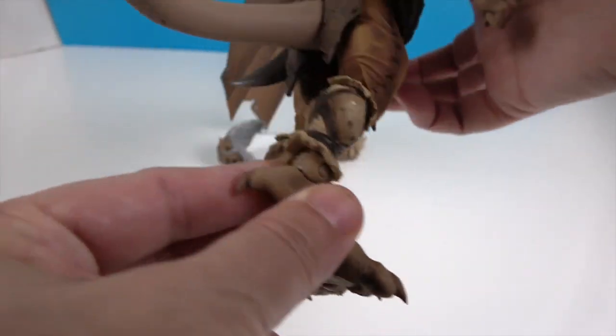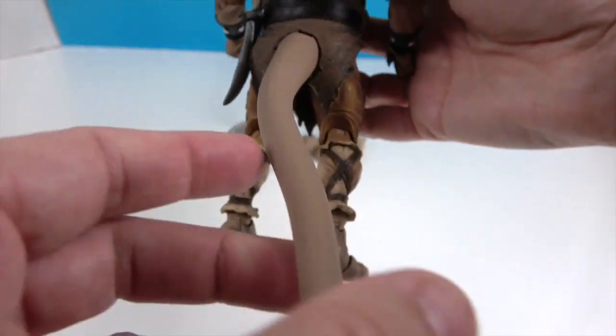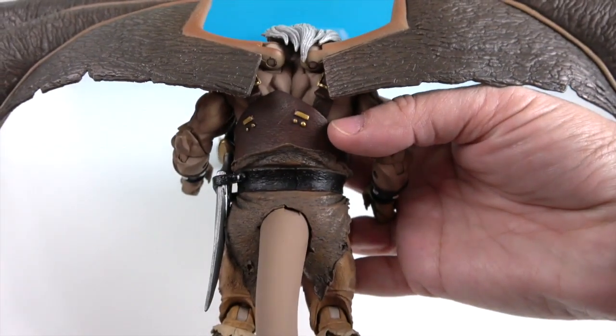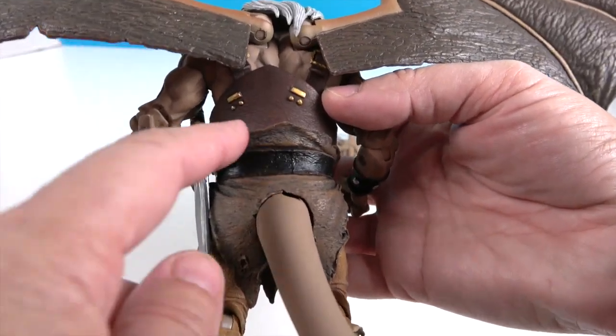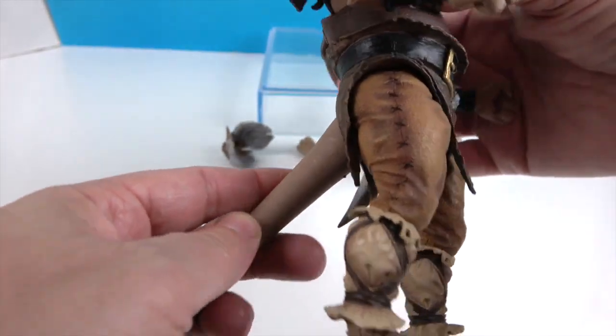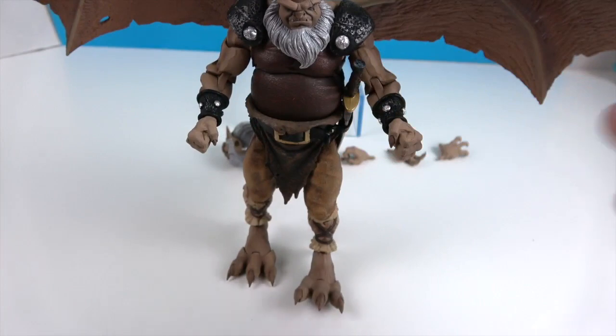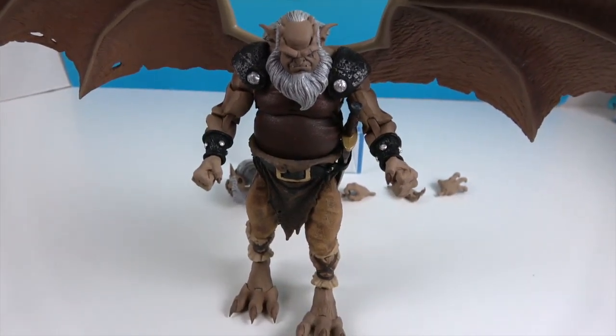There are his awesome-looking claw feet — you wouldn't want to give that guy a pedicure! There's also a claw on the back. His tail has a wire in it so it will bend to help him stand up. He's got some gold detailing in the back. He looks really cool and is very big.